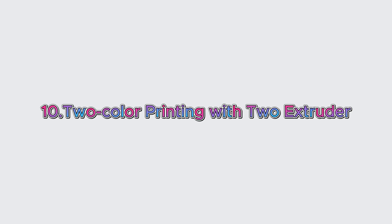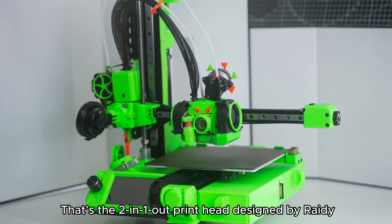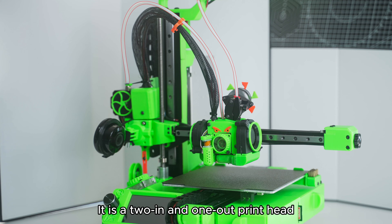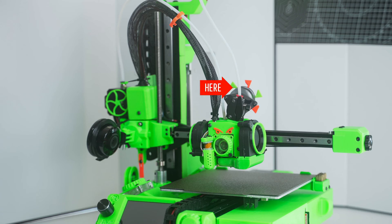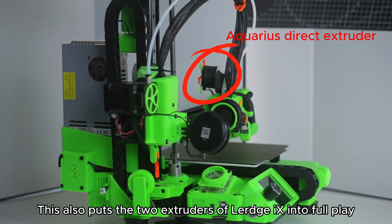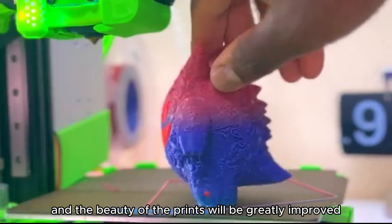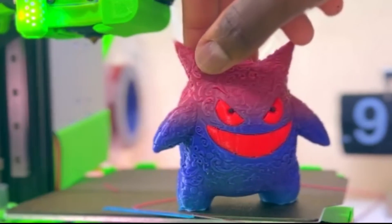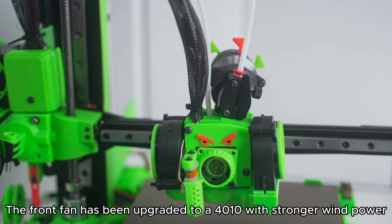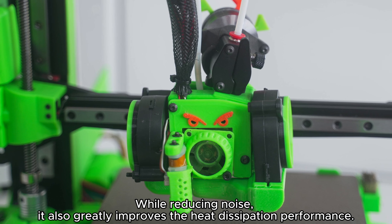Upgrade 10: 2-Color Printing with 2 Extruders. Now it's time to share the coolest mod of the year — the 2-in-1-out printhead designed by Rady. One input is for the Direct Extruder and the other is for the Bowden Extruder, which has never appeared on other machines. This puts both extruders of LURGE-X to full use and allows you to print items in two colors, greatly improving print aesthetics. Furthermore, the front fan has been upgraded to a 4010 with stronger airflow, and the sides have been upgraded to two larger 5015 fans, reducing noise while greatly improving heat dissipation performance.